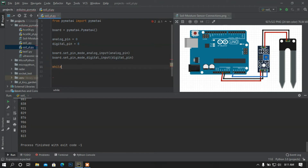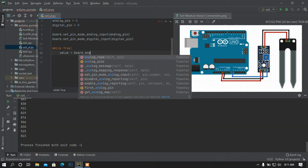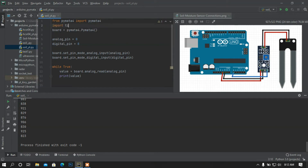Now I am going to add a while loop that will control the printing of values continuously. I am going to set a variable called value and then read the analog input using board.analog_read, passing the analog pin. Then I am going to print this value and add a delay. For the delay I need to import the time module and then call time.sleep for one second.